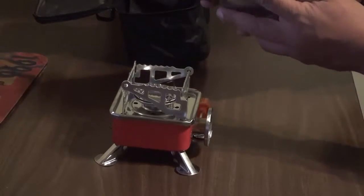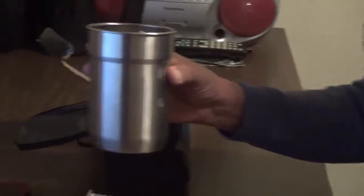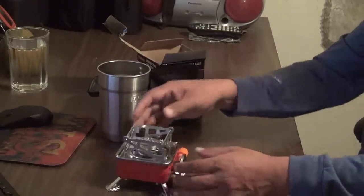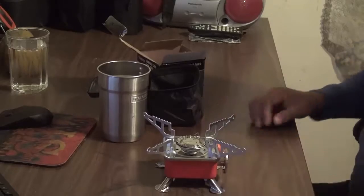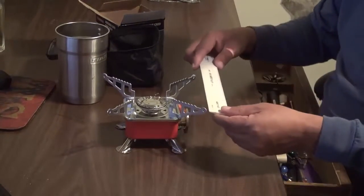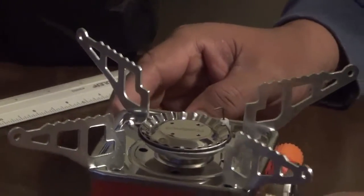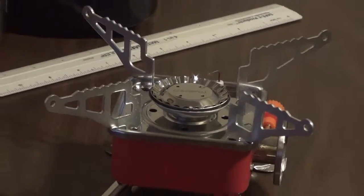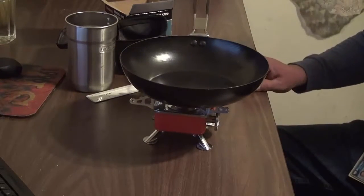Some people can't use a stove because the stainless steel fuel cup is too small, but in the closed position it fits perfect — no problem. When you open it up, look at how wide it is — about six inches square perimeter. So basically you can put a ten-inch frying pan on it, no problem. Extremely stable.